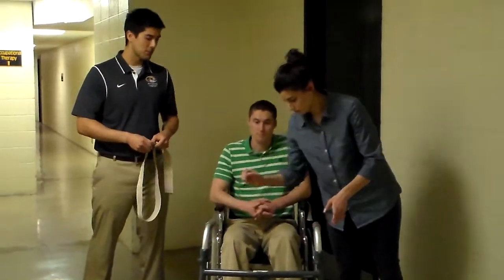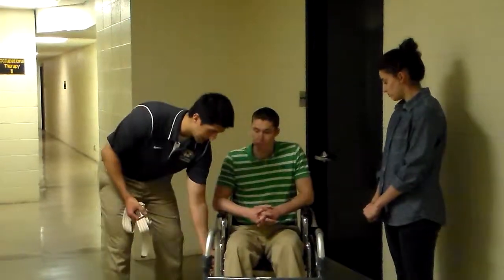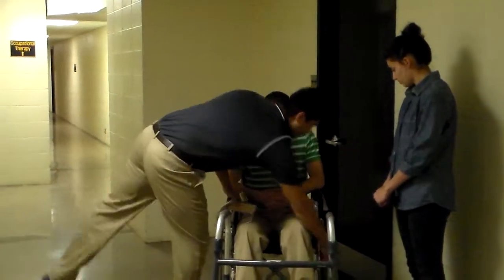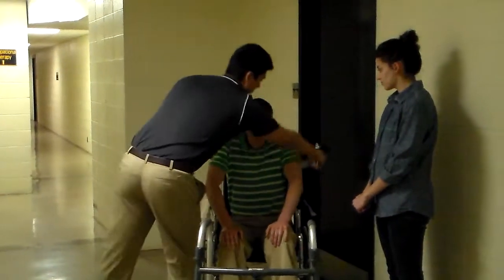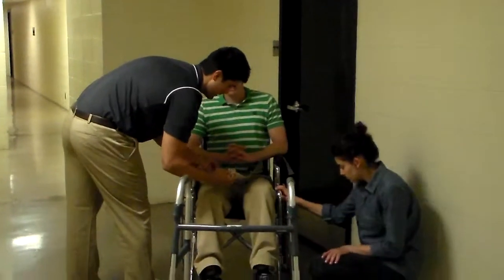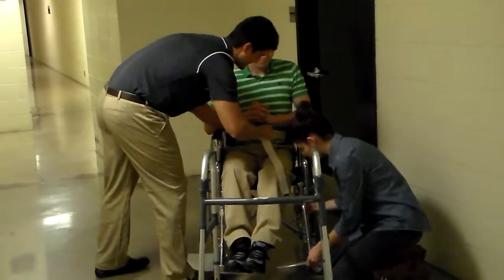So before we start, we're going to make sure we follow all safety precautions. First, we're going to make sure that his wheelchair is locked into place. Then we're going to apply a gait belt for safety. And also remove his footrests so they don't get in the way.